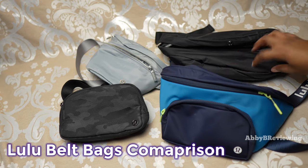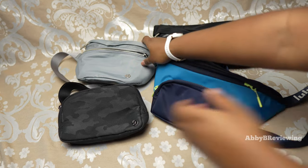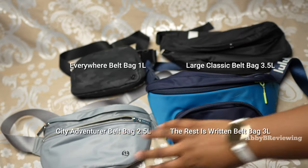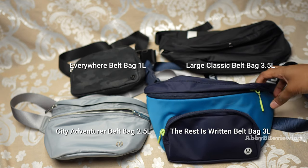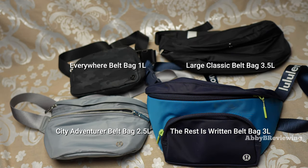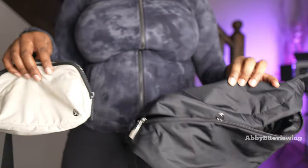I have some lululemon belt bags on screen in different sizes, though some aren't currently available since lululemon randomly discontinues products. If you want a belt bag, I'd grab it now because it might not be there a week or a month from now.